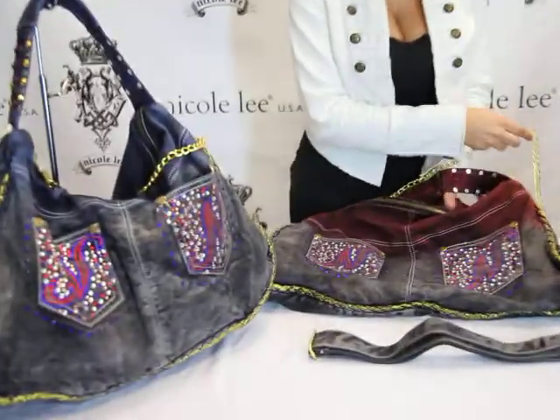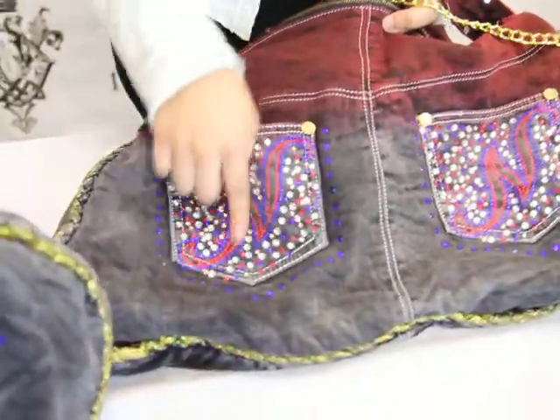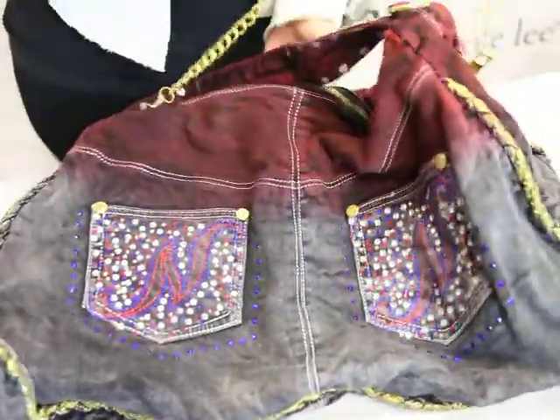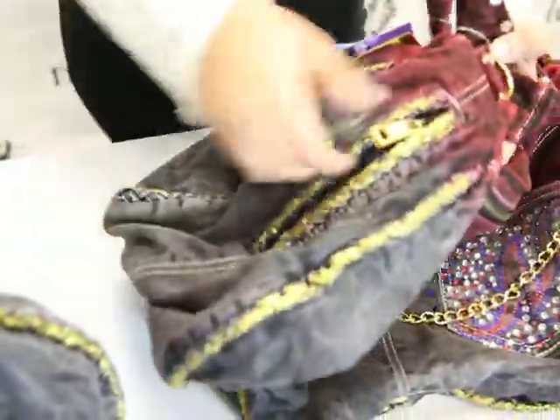As you can see, we do have our denim design and two pockets, of course with our M for Nicole Lee on both of the pockets. We do have a chain connecting from our side pocket to our middle pocket, and we do have another side pocket right here.